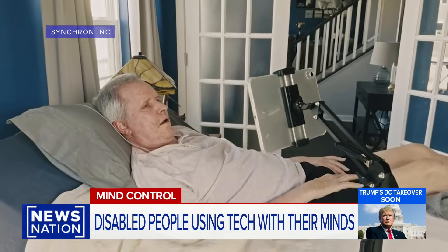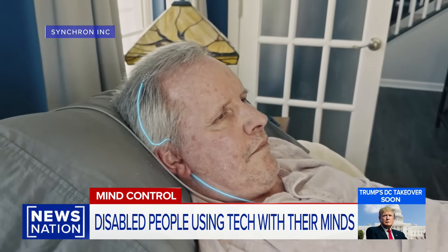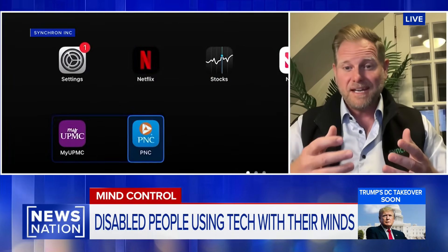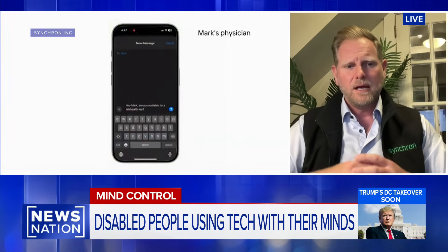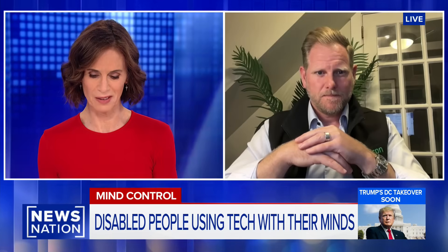How soon might this be widely available to all those millions of people with some sort of paralysis? This is a class three medical device — there's no easy path. We've been at this for 13 years and work in close collaboration with the FDA. I don't think this is another 10 years away. Within the next two or three years, we're going to be able to see this type of technology out in the market.